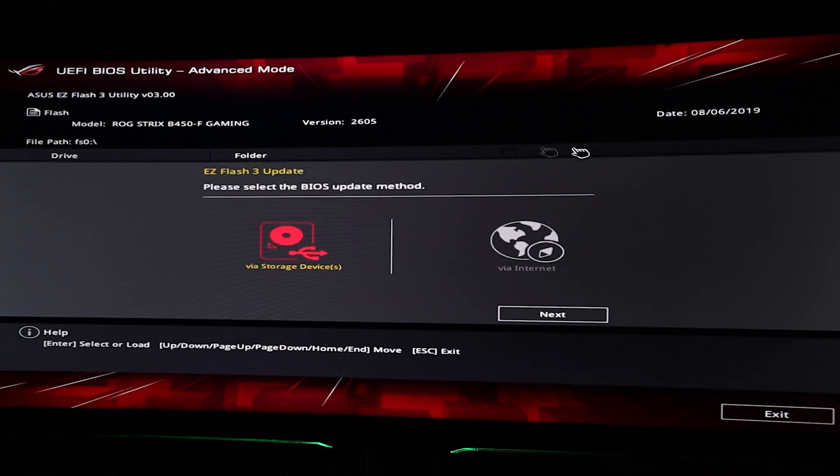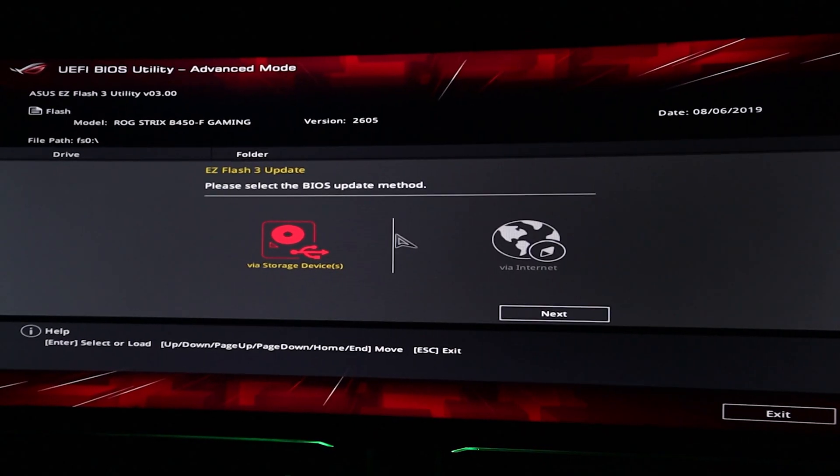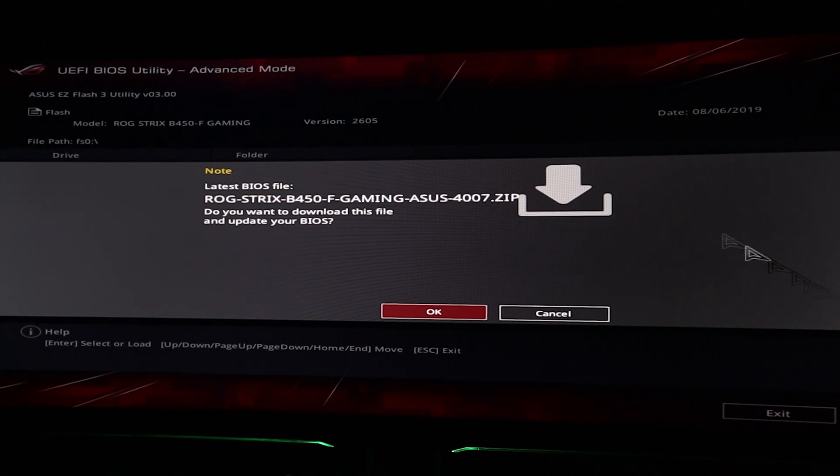I'm going to update my BIOS the easiest way for an ASUS board, which is via internet. The system will enable internet connectivity and then reboot. Then you just select internet again and then DHCP. It will show you the newest version available, then you download it and update. Pretty simple.